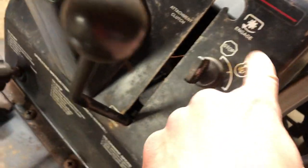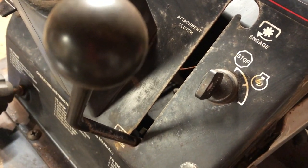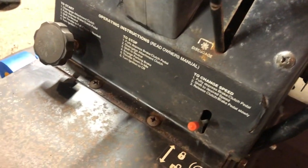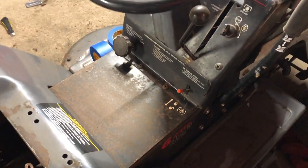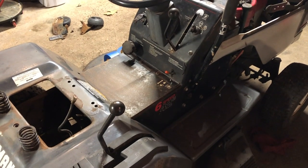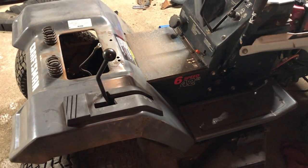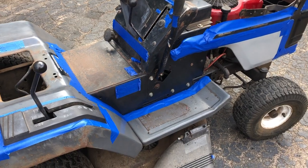Anything that's not going to be black I'm going to tape off, including the little stickers up here — the ones with 'engage,' 'stop,' 'attachment clutch.' I'm going to do my best to get tape on them and use a razor knife to cut around them so they look halfway decent. You don't want to paint over stickers, so it's time consuming but totally worth it when the thing looks really great when you're done. I'll come back with the tractor all taped off and then we'll move to paint.